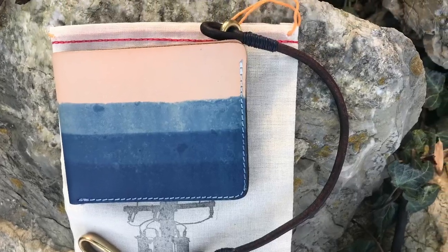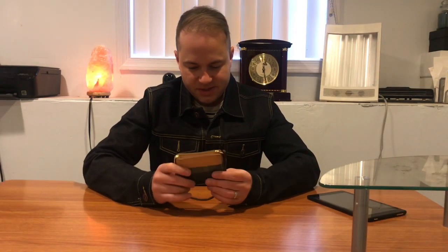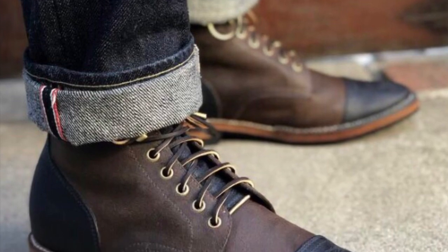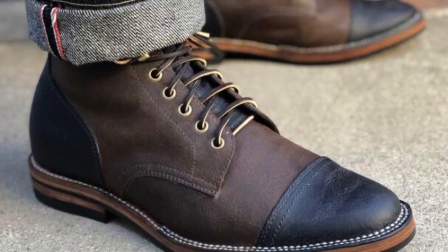Hey guys, how's it going? I know I praise Pigeon Tree Crafting for their belts a lot, but I did want to talk about something a little different today, which are the accessories that I've also gotten from him, because he doesn't just do belts. He also does a run of boots by Santalum, which are an Indonesian boot-making company making really nice, really well-constructed boots.